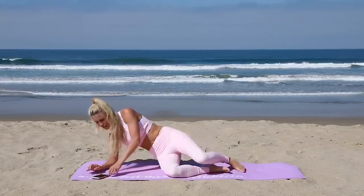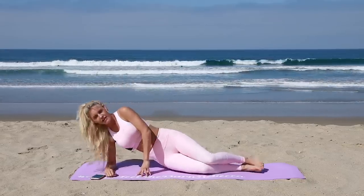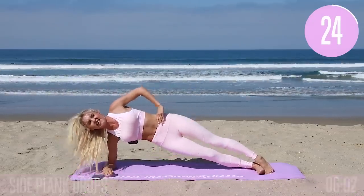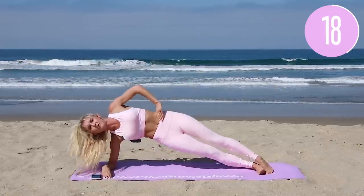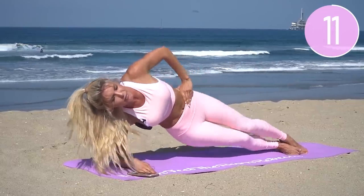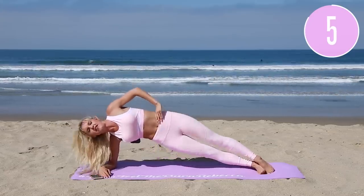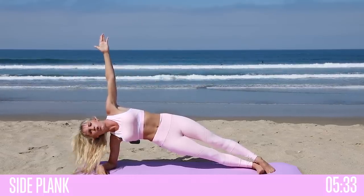Take a rest for ten seconds while we switch to the other side. Elbow underneath the shoulder — come up and pulse up and down. I know it hurts, I know the burn is there, but we're gonna get through this together. We've got an incredible community, the hashtag 'I can feel the burn Rebecca,' the hashtag 'the Ralphies' — you are never alone. Three, two, one — hold, lift that arm up to the sky for three, two, one.